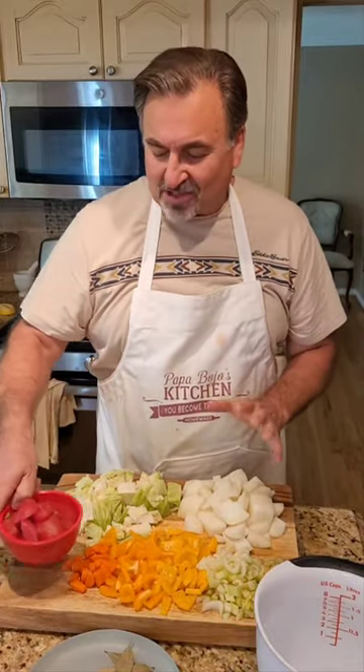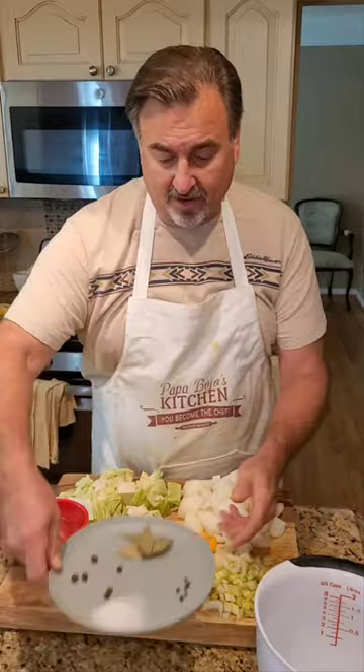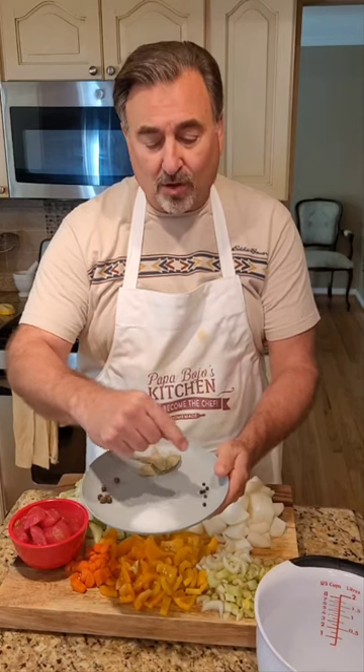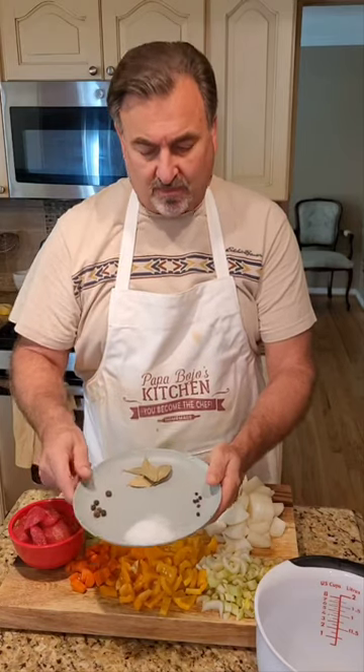I also have 14 and a half ounces of stewed tomatoes, four bay leaves, six allspice berries, six black peppercorns, and about two teaspoons of salt. Then I've got eight cups of water. That's all there is to this. Let's get to the stove and I'll show you how quickly this comes together.